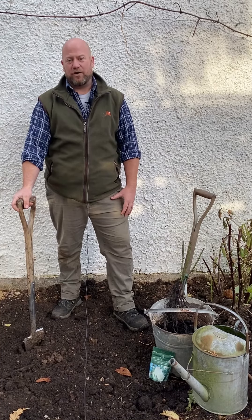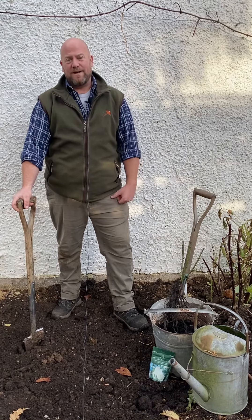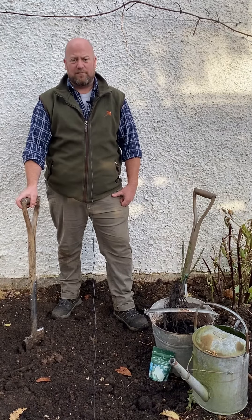Finally we are ready to plant our rose. It's been rehydrated for at least two hours in a bucket of water. As you know I stored mine in a raised bed for several weeks while I prepared somewhere to actually plant it.